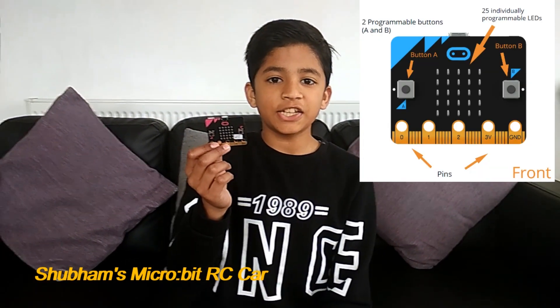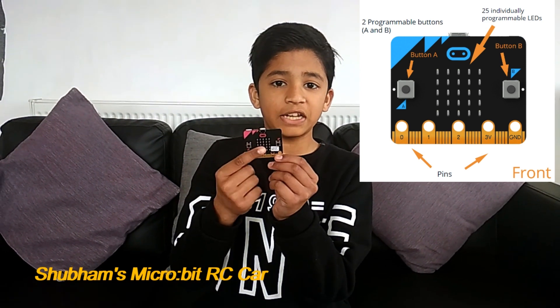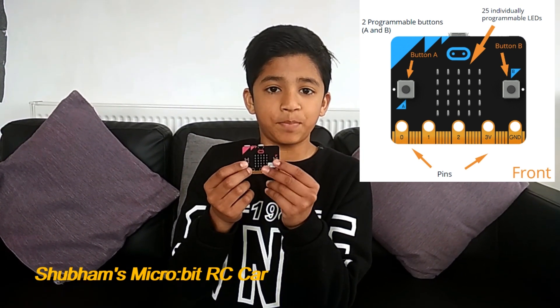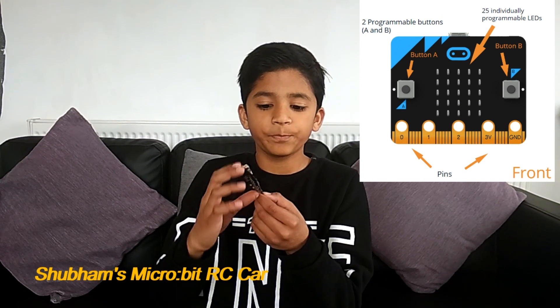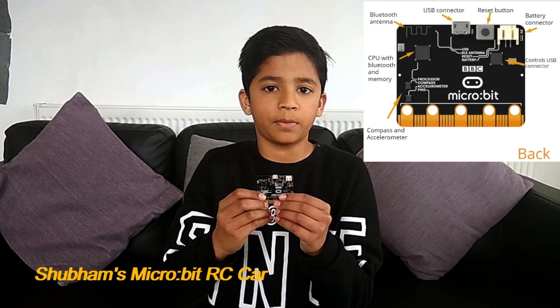Microbit is a pocket-sized computer which can be programmed easily. It has 25 LEDs which we can make shapes and messages with. It has two input buttons, A and B. If you press button A you can make a smiley face, and if you press button B you can make a sad face.